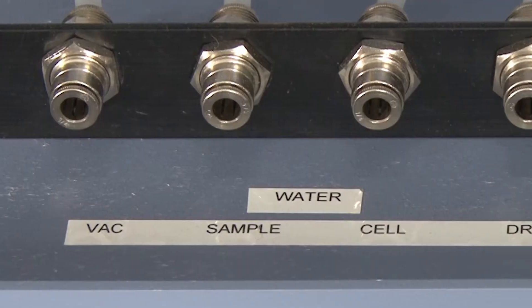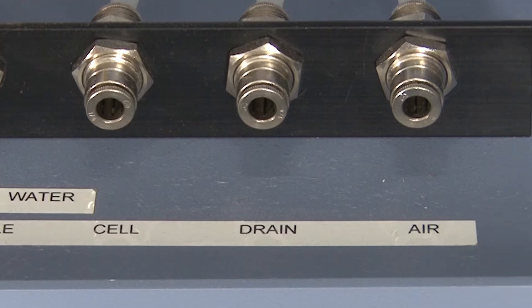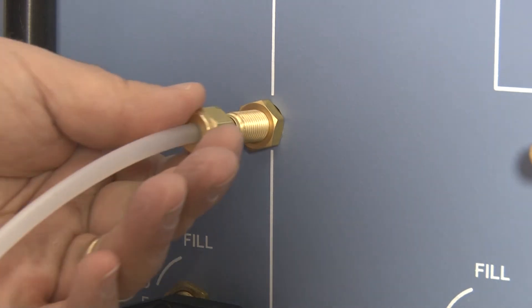Air, water, vacuum, and drain connectors are easily accessed from the rear of the panel. And all connectors for the cell are conveniently accessed from the front of the control panel.